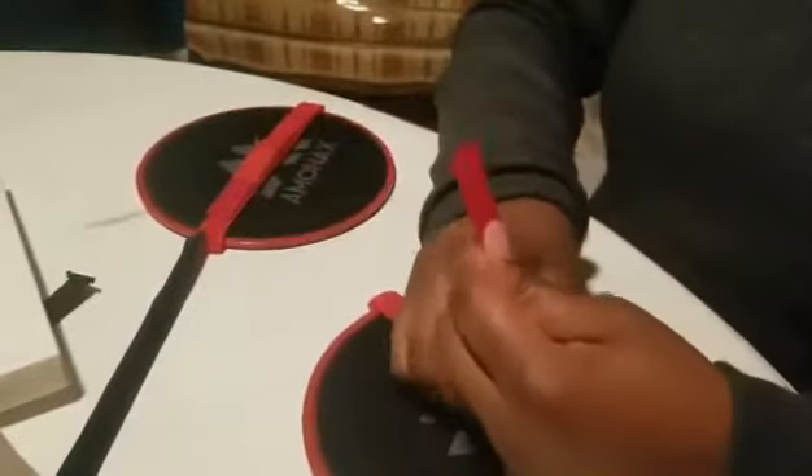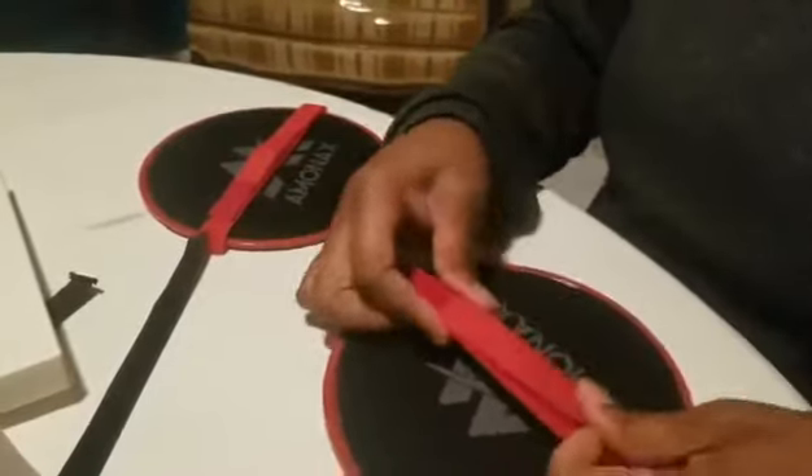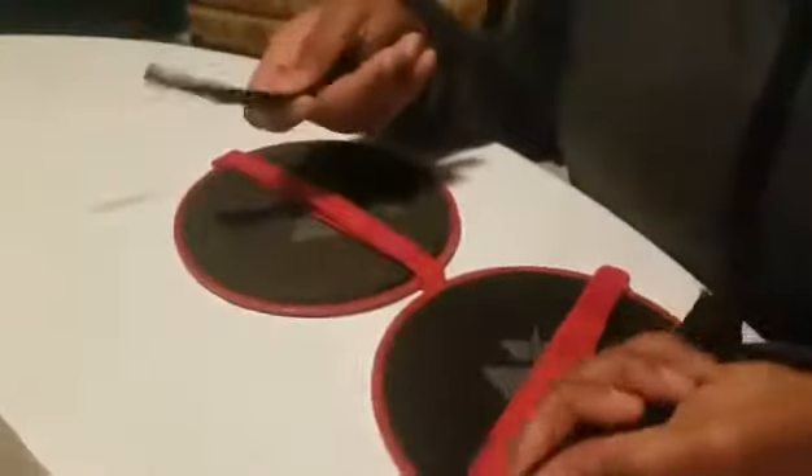You basically wrap that in. You have an option of colors — either red or black. And it comes with four different sets, so in case one breaks, you have a backup.